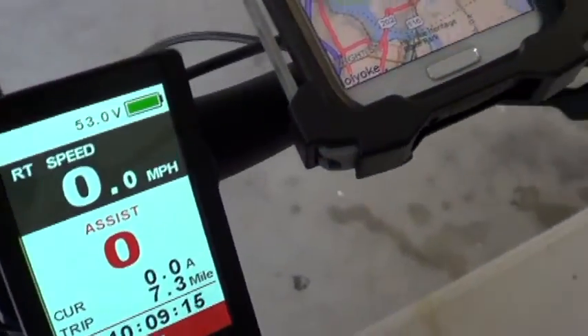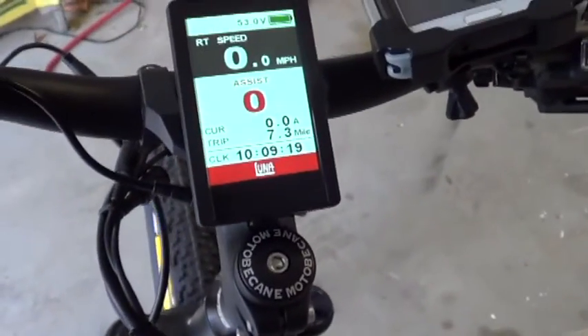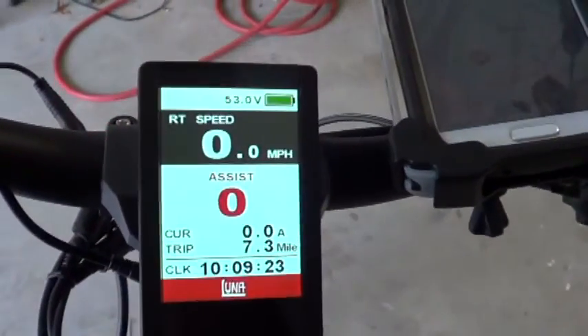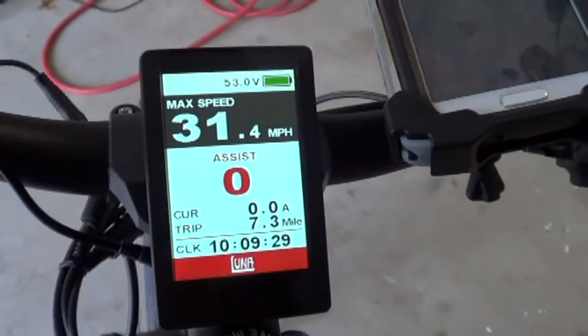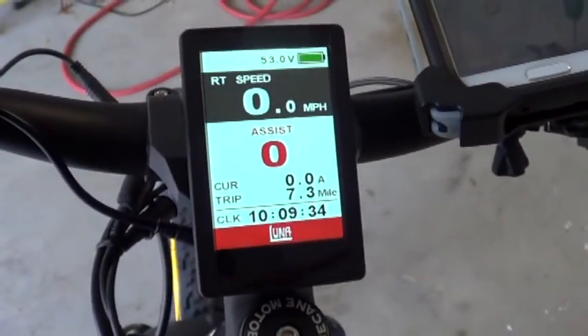I didn't start my GPS to log how far I was going. Let's see — average speed, max speed. I hit 31.4 miles per hour, and that was not full open. I only had one hand to hang on, so I held back.